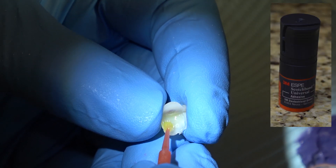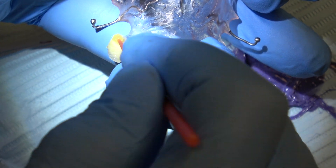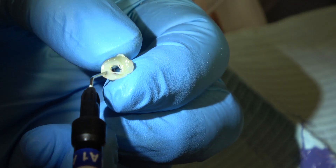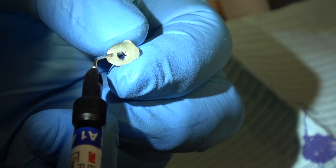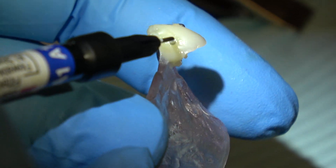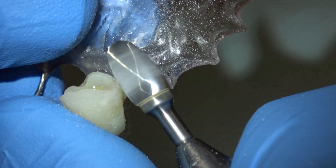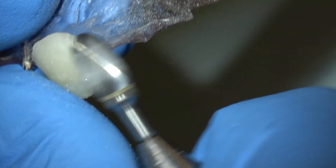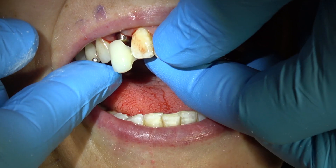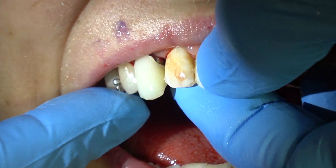I'm luting that part to the flipper. This is flowable composite — I'm just sculpting that to make it look like a tooth. This can be done rather quickly; it probably takes 15 minutes to seat this flipper. It's very important that the underside doesn't contact the healing abutment.